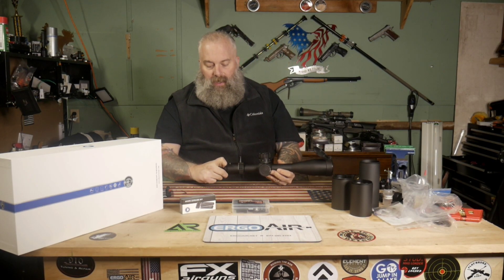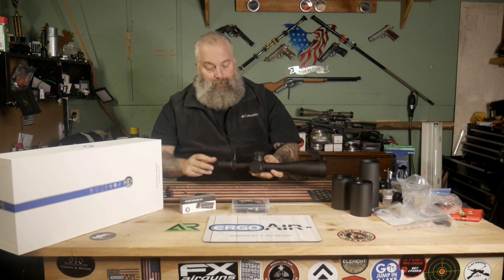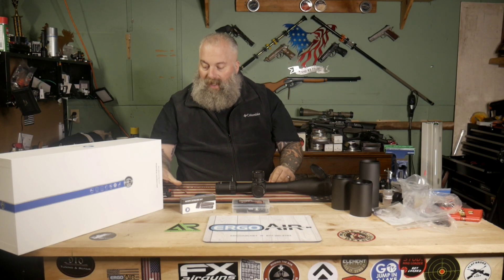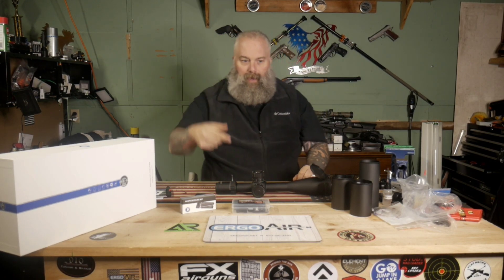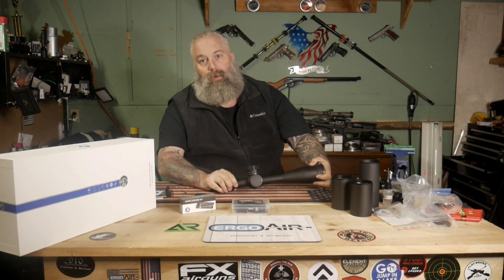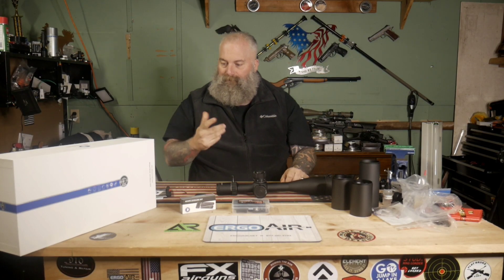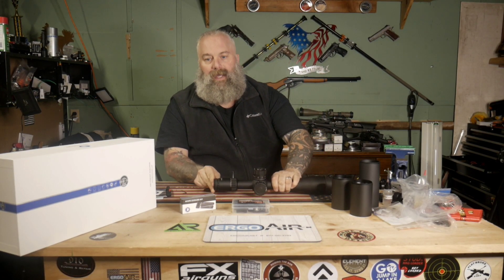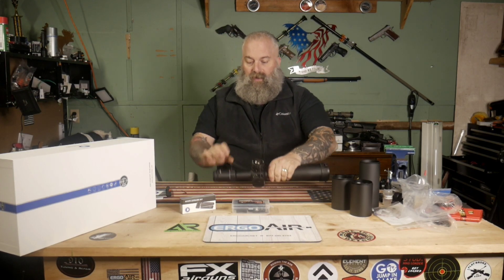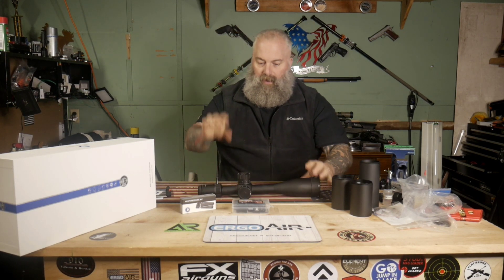I'm going to mount this thing off camera and then we'll come back and talk more about this Discovery Optics ED PRS scope, so stay tuned. And if I haven't mentioned it already — it's got enough weight to it you could build a house with this thing. Seriously, you could pound some good nails with it. We'll be right back.